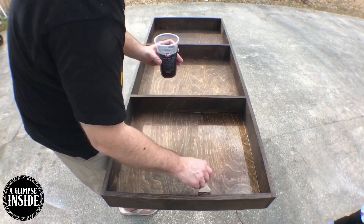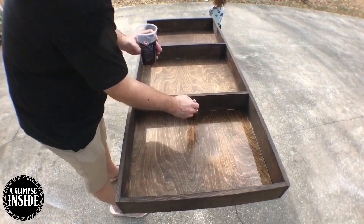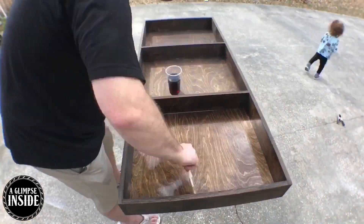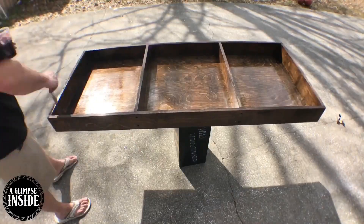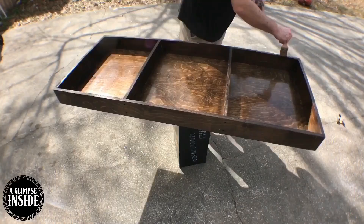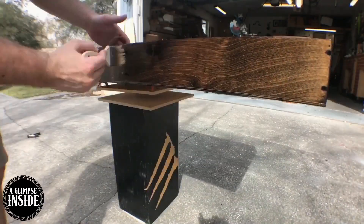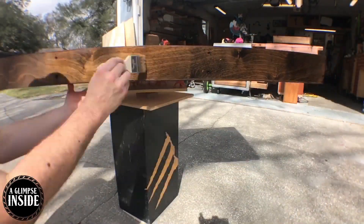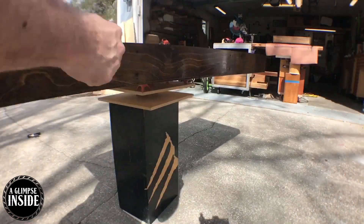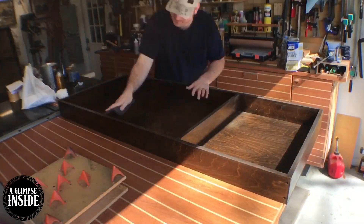This polyurethane is especially formulated for flooring, meaning it's more durable than other polyurethanes. I've used it a lot and I love it — Minwax makes it, though they're not a sponsor. I'm applying this with a foam brush and I'm only going to do one or two coats, sanding in between each coat with a scotch-brite pad.